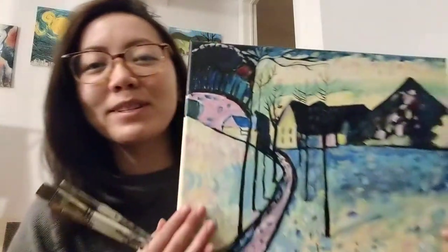Hey there, Mickey Paints family! I hope you're all doing well. I cannot think of a better way to kick off March — and I can't believe how fast it is — with none other than Kandinsky's Winter Landscapes.